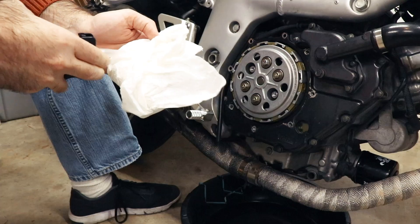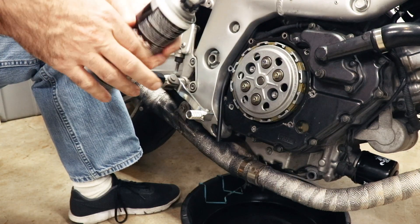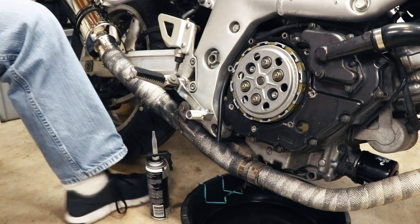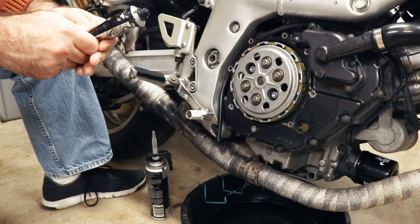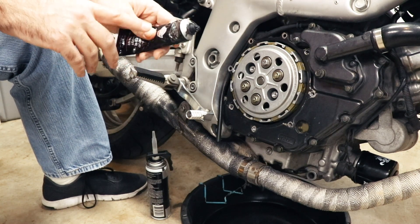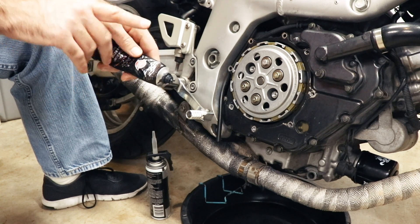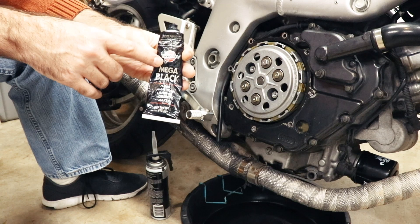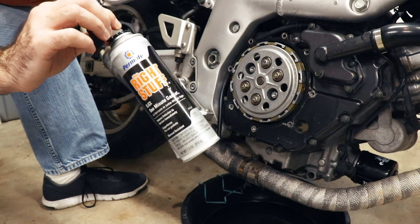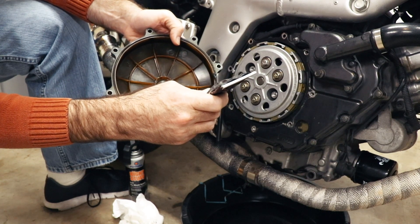I've had this tube a while and it may be dried out. Luckily I have another tube of similar stuff that I'm pretty sure is not. With this black RTV there are two different kinds: the good kind that smells like tar, and the bad kind that smells like vinegar. The vinegar-smelling stuff is no good — what you want is the tar-smelling kind. This second tube is basically the same stuff but a different brand. Just apply a little bit — you don't need a huge amount.